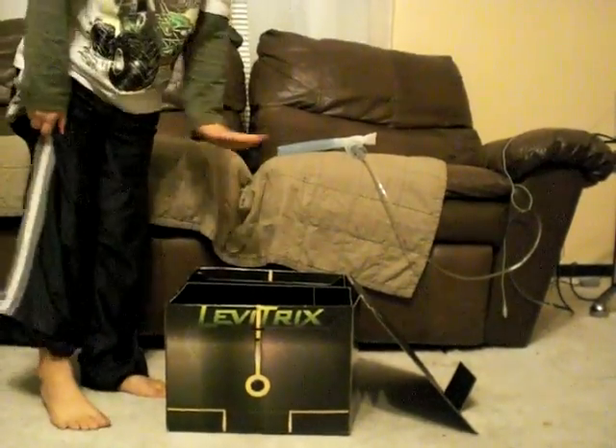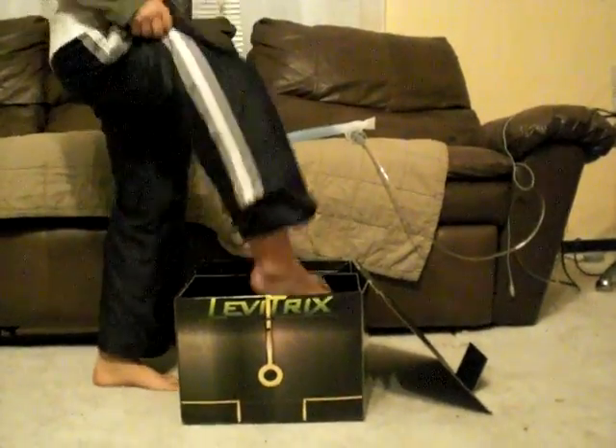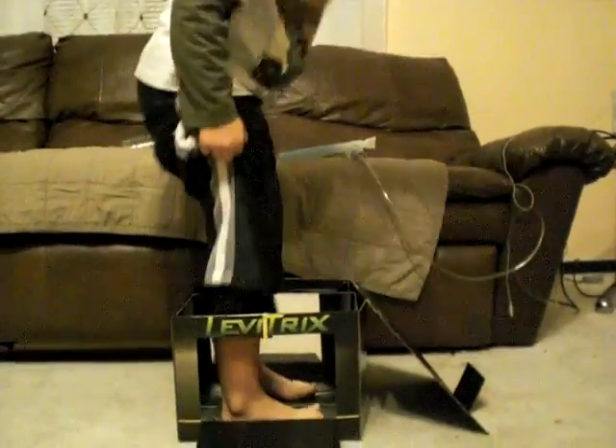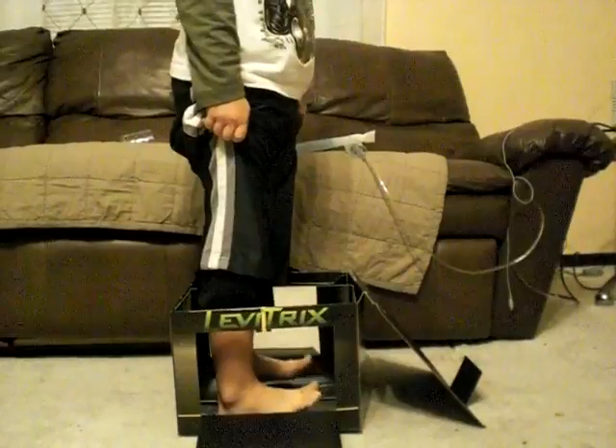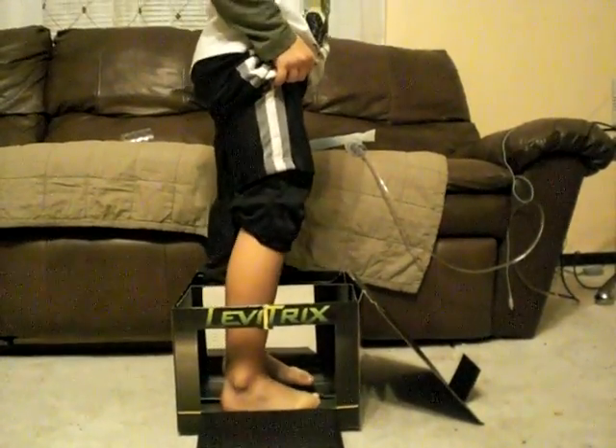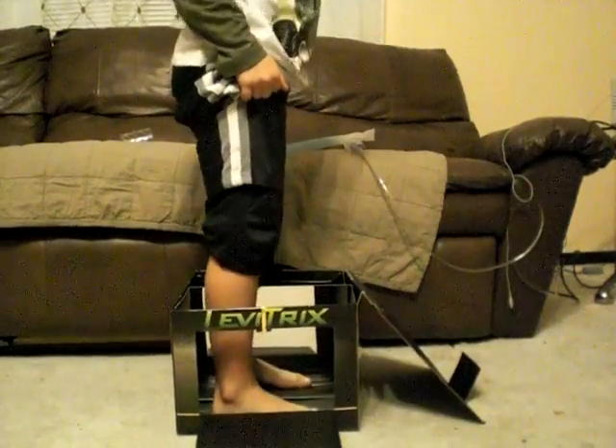Hey buddy, this is going to be a magic box and I'm going to float in it. So I put my legs in here, open this, and you'll see my feet are moving together like the same. So look — oh scary right, I'm floating.